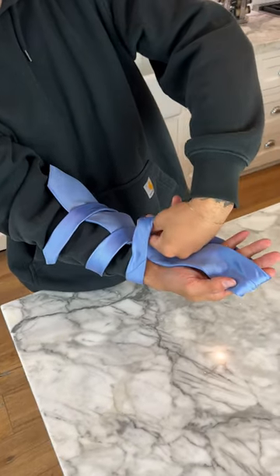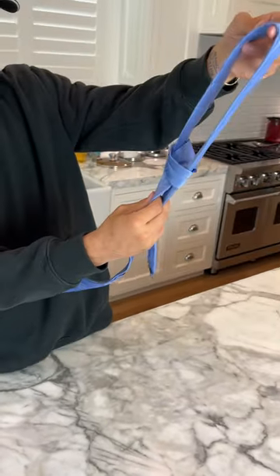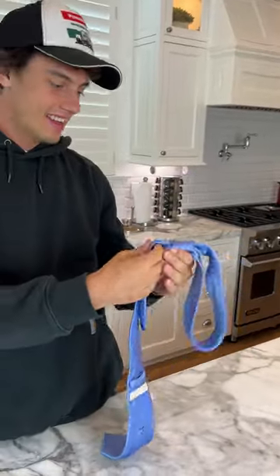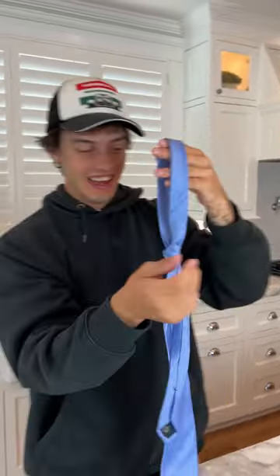Now we're going to grab the second one under the first one and now we just pull it like this. No way, look at that! Here's our tie and we can pull it to make it tighter or looser. It actually works — that's super easy!